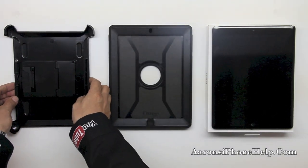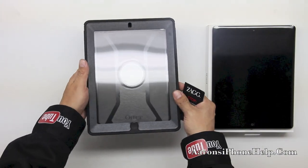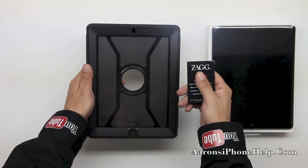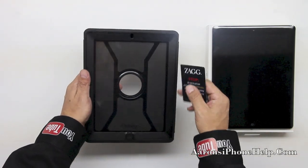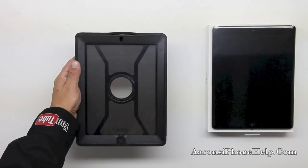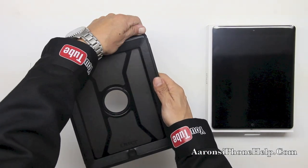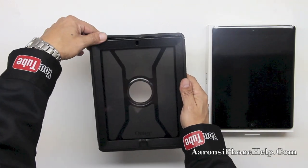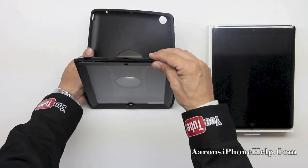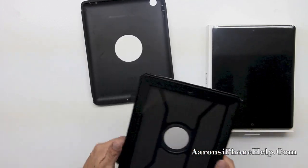First we have our included stand — let's go ahead and put that off to the side. Next you're going to want to grab a credit card or a card of your choice and insert it right in between the shock absorbing silicone and the polycarbonate shell. Once you do so you're going to be able to maneuver that rubber silicone around the edges. Go ahead and move it over all the edges and get everything pulled out securely. Now once you do so you're going to want to make sure that the home button at the bottom pops out securely as well.